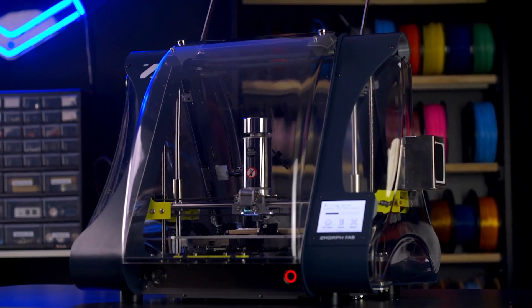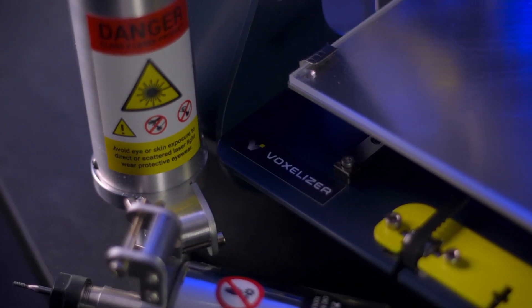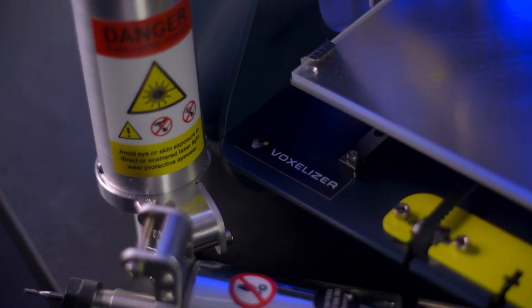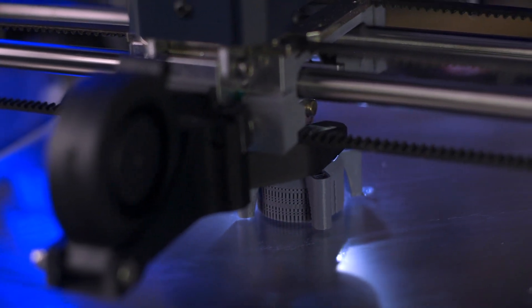From top to bottom, the Z-Morph Fab is equipped with all the features you need and even those you didn't know you wanted. Just like the machine, the Voxelizer software is an all-in-one package that prepares your files for 3D printing, CNC machining, and laser engraving. This makes it quick and easy to start up with any tool head.